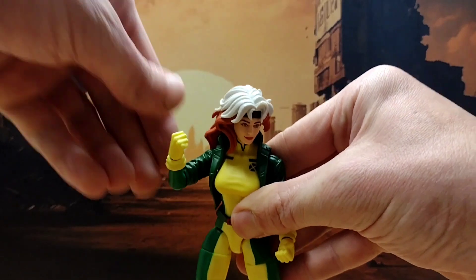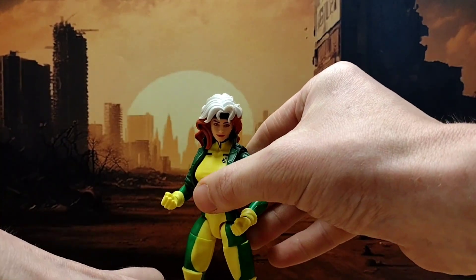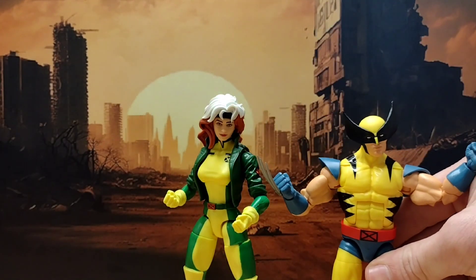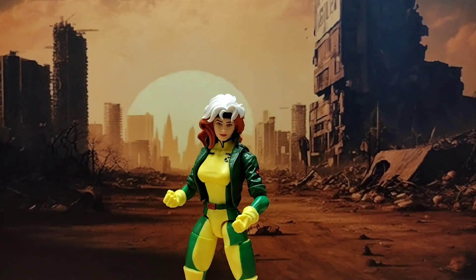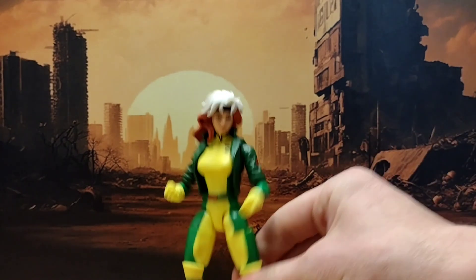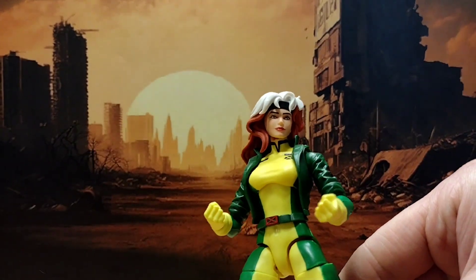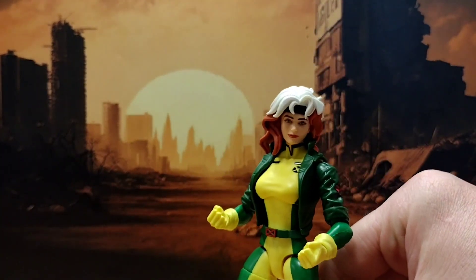I've sold the other figure so unfortunately I can't do a comparison. I'll just have to live with looking at this gal on her own. But height-wise you can see she's taller than Wolverine, which is good — she should be taller than Wolverine. She's a decent sculpt, though I think the yellow on the chest is a little different to the yellow on the rest of her. But aesthetically she is a good figure.